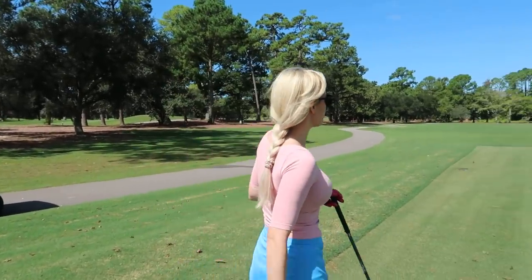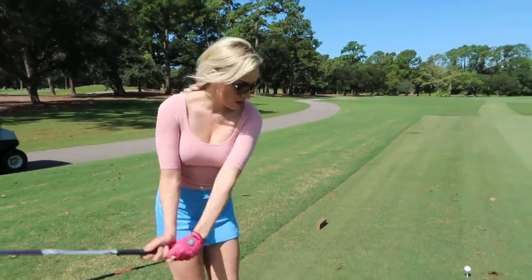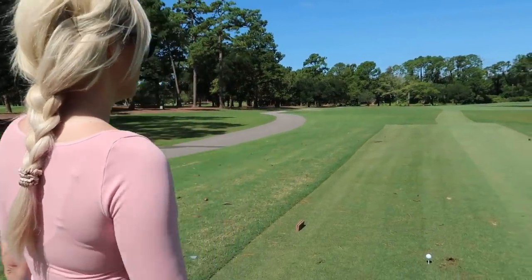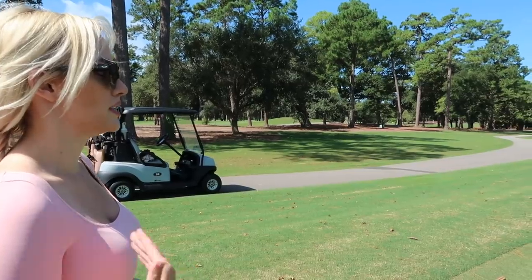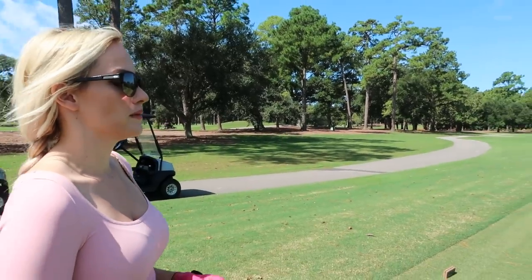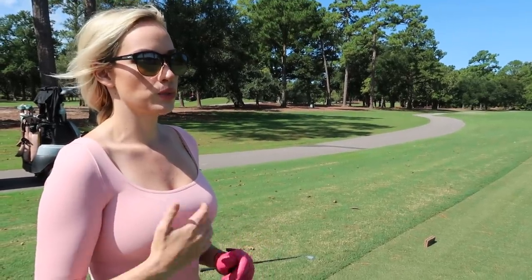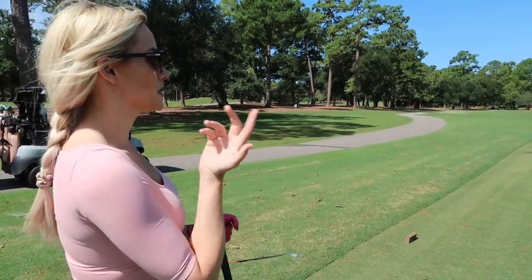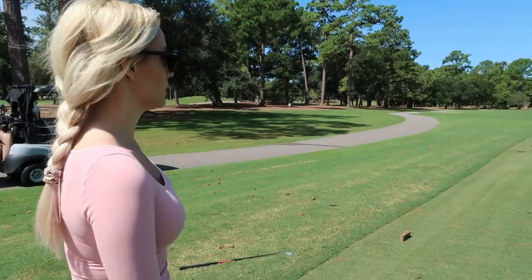Now we're going to go for the risky play. I'm going to take it over the right side and hopefully hit just a little bit of a draw since it's a little into the wind and I'm trying to get more power. Visually it looks like the grass is a lot closer than it really is — this is a very tempting hole. Make sure if a hole looks really gettable, have a rangefinder out and shoot the actual carry yardage, because I estimated about 200 and when I shot it, it was 240 — a pretty big difference.